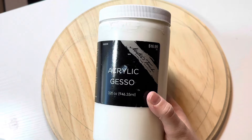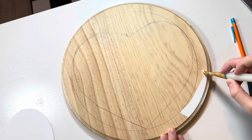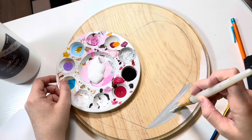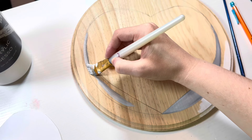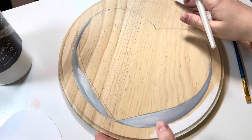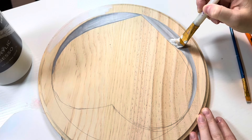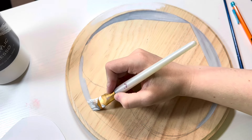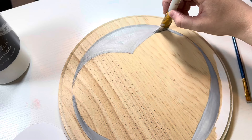I decided to go over everything with a little layer of acrylic gesso. I knew that the wood would just soak everything straight up into it if I didn't lay down a little bit of a base, so I decided to use this pretty much as my white and then I tried to make some shading. I wanted the plate to look like it had a lip to it, kind of like a rim around it, and I think that was turning out so fun.